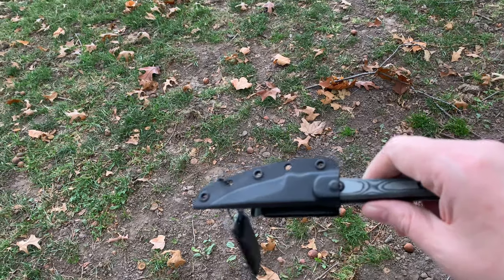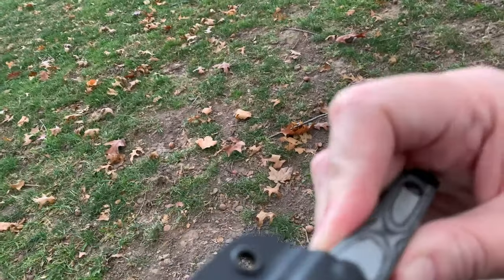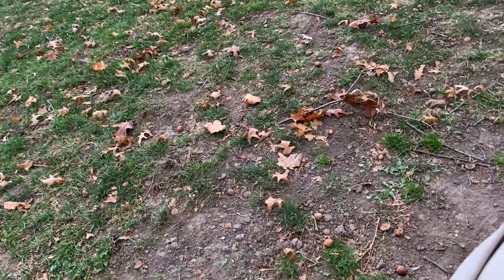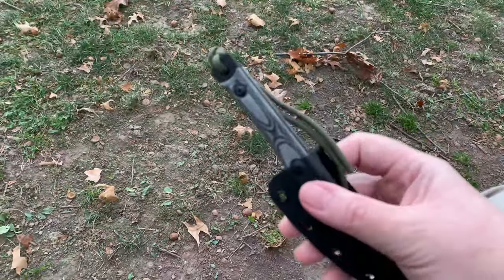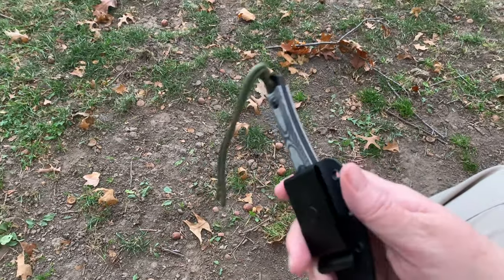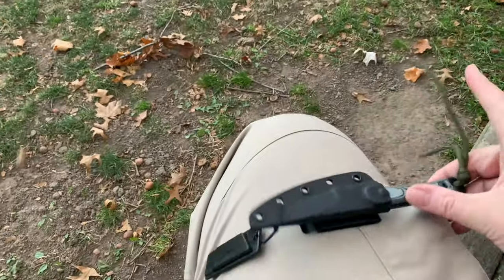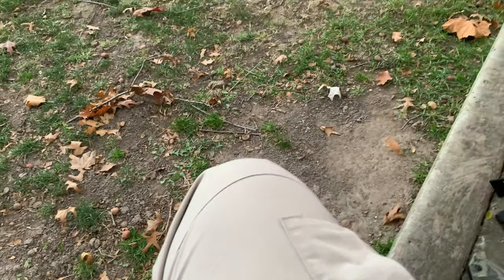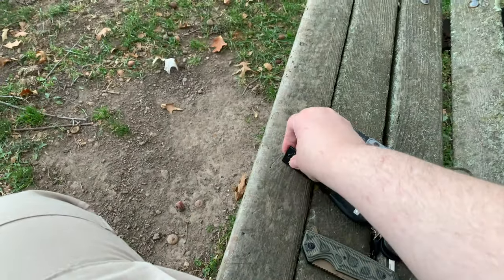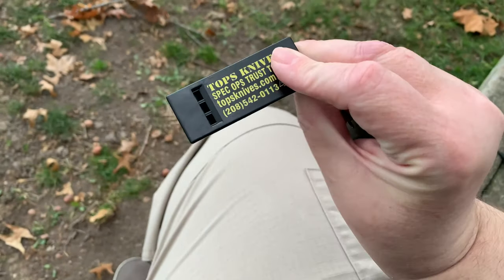It's not shaking off but it almost is - you can see it's almost out of there. So I wouldn't trust this sheath. I'd go to look for the knife while hiking and it would already be gone. I definitely need a new sheath for it if I decide I like it.